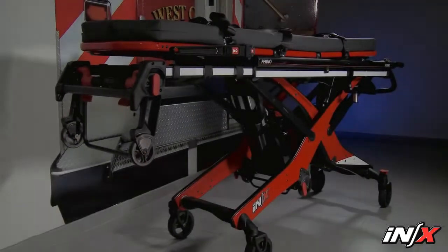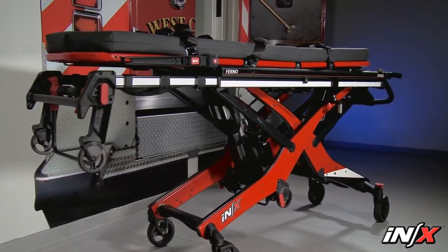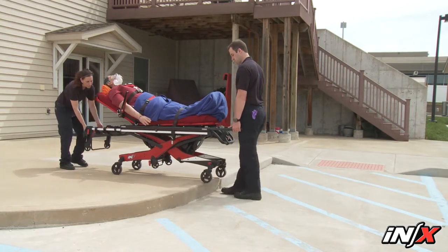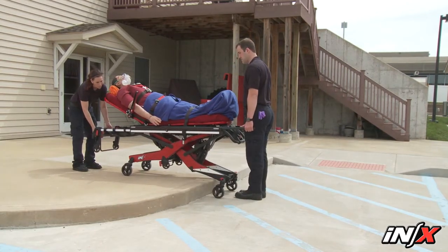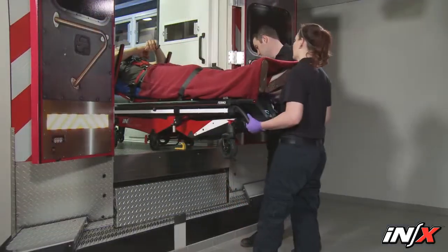The NX integrated patient transport and loading system is an emergency patient handling system designed to transport a patient over various terrain and to be loaded into and unloaded from an ambulance for ground-based transportation.